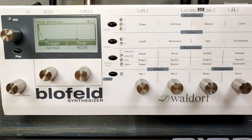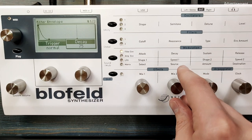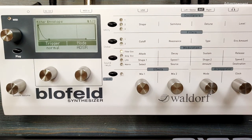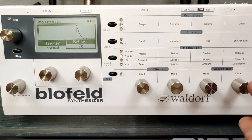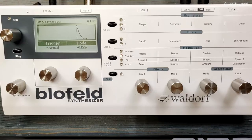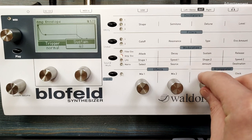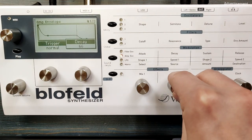In the next step, I'm changing the settings of all the envelopes. For instance, the filter envelope can have a slightly higher decay time, like 75 or so, and some release like 65. And of course we have to adjust the amp envelope as well if we want to increase the release time. Let's reduce the sustain so that we get a very soft sustain phase, and increase the decay time here to 65.